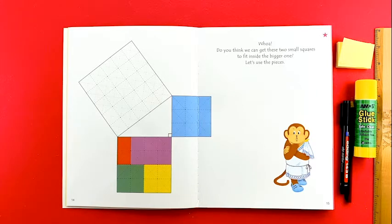Whoa! Do you think we can get these two small squares to fit inside the bigger one? Let's use the pieces!